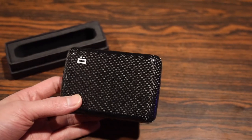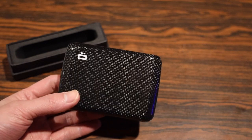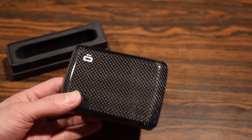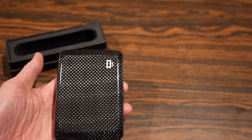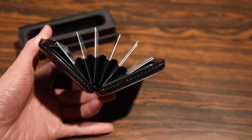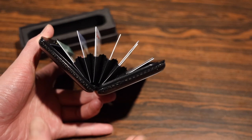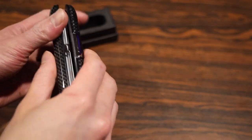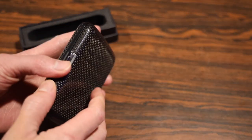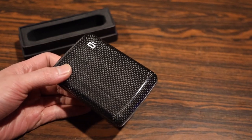If you want something more traditional, they also offer these in a vegan leather, which you can choose if you're not a big fan of the carbon fiber. There are also solid colors made of anodized aluminum, so a whole variety of different options to match your style. I really dig this fan design — it makes it really easy to access all your cards, protects them, and keeps them from sliding against each other. Because it's a fan design, it easily folds up so you can close it without hurting the cards.